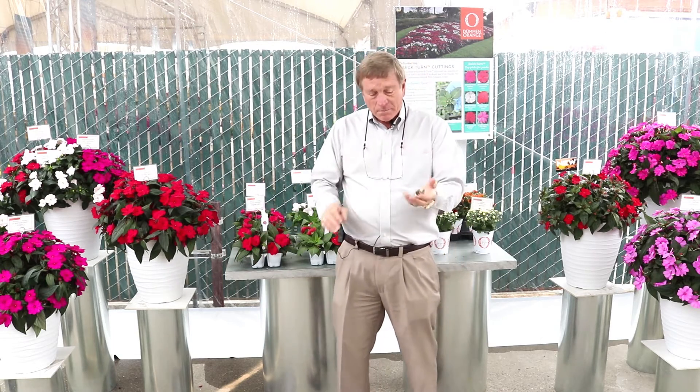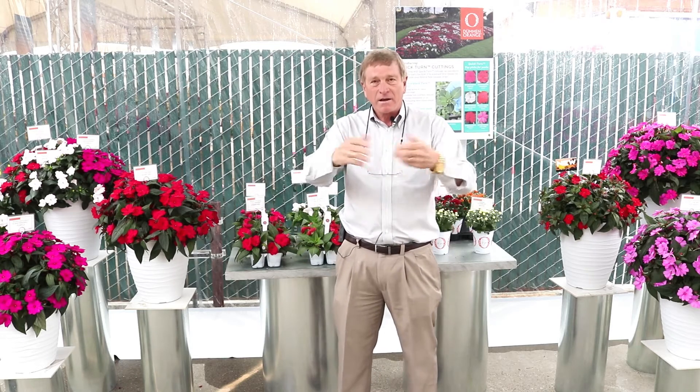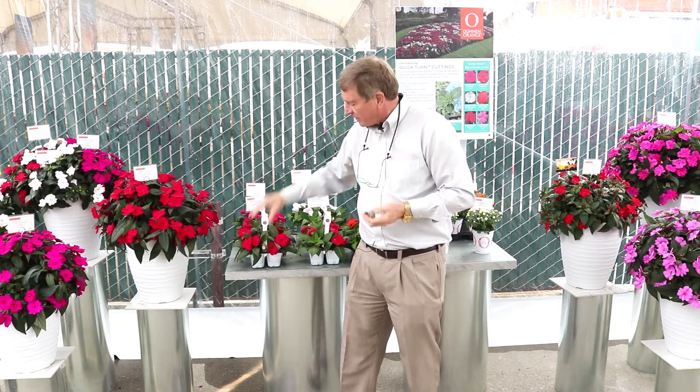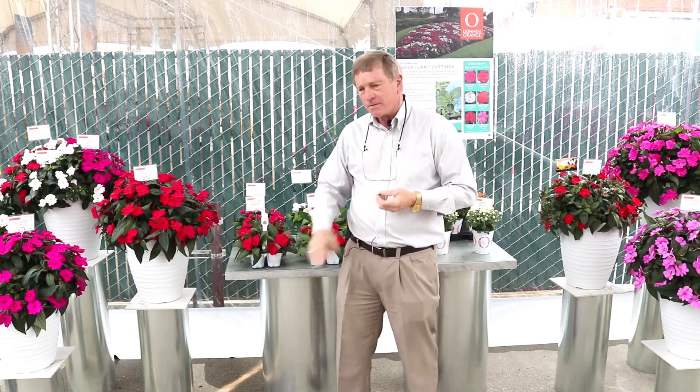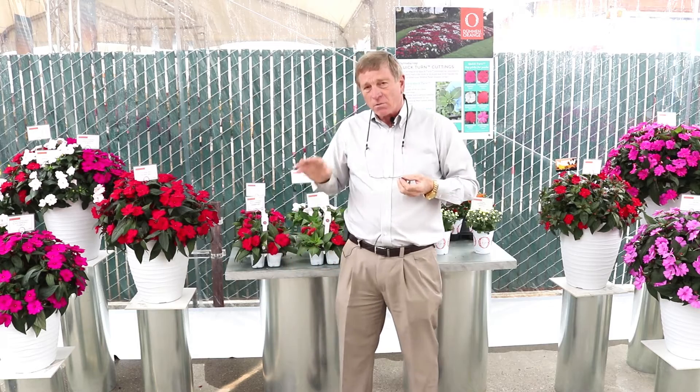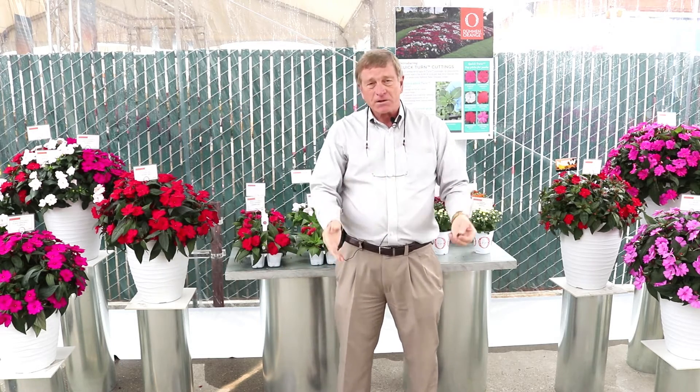One strategy we have to try and produce that plant in this container is we stick the cutting at stage zero and then use a lot of growth regulator or water stress to try and control the plant size. The risk of this is that when we ship the cutting to the consumer, they transplant it into the garden and it fails to grow properly.